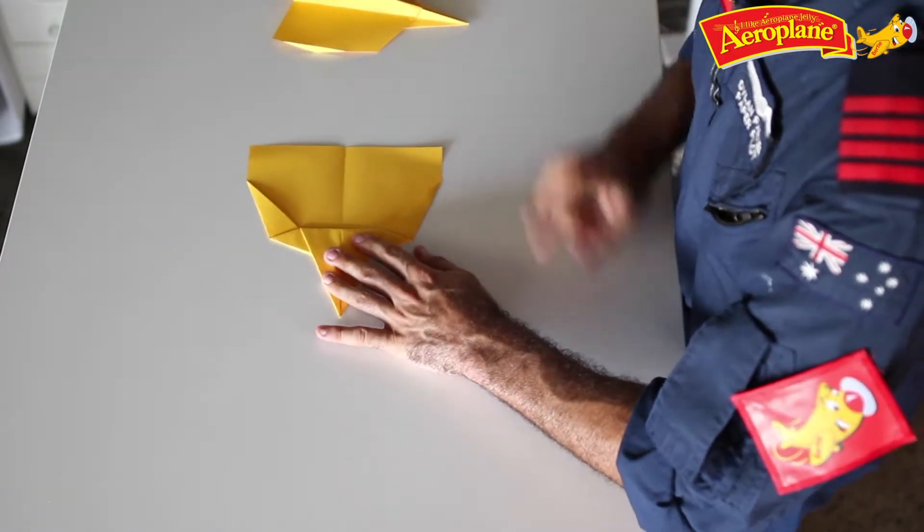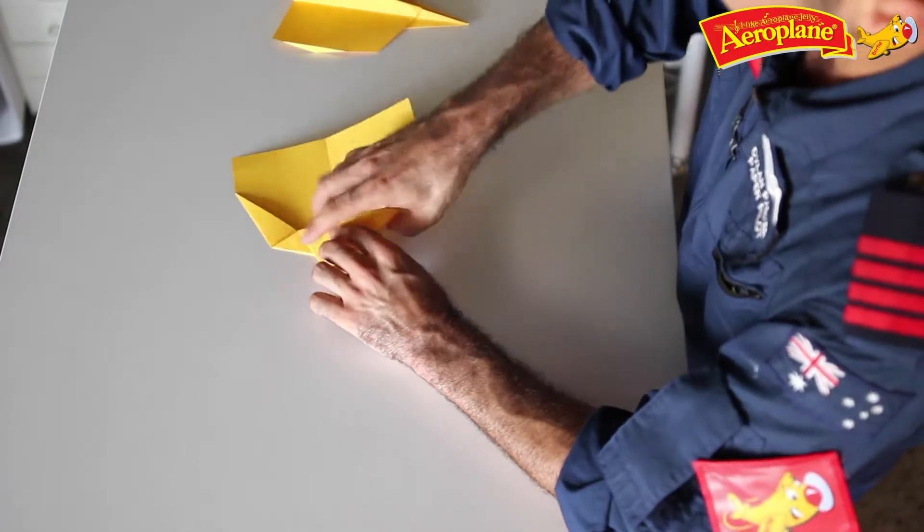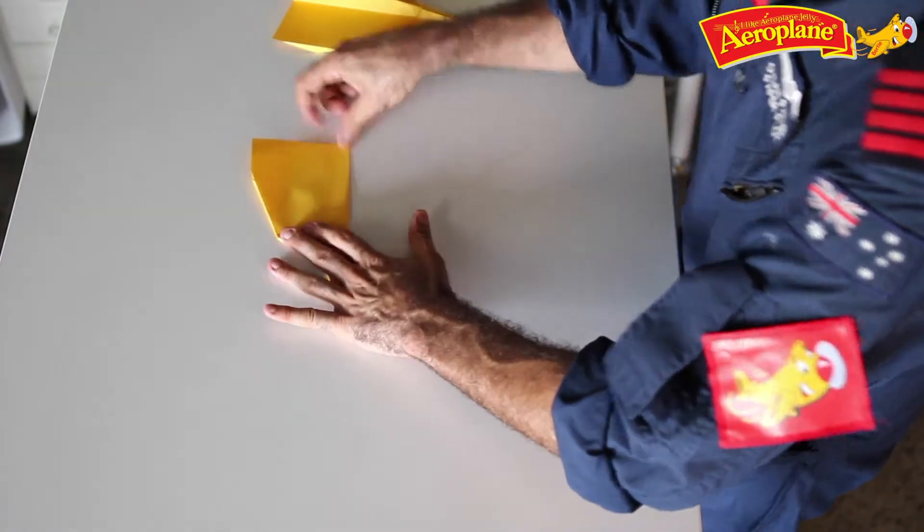Now the next step is to fold our plane in half with all of those folds on the inside. So I'm going to do that and show you what that looks like — all those folds on the inside, very important.